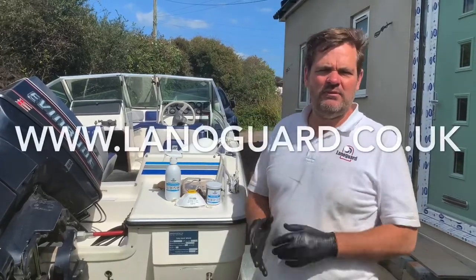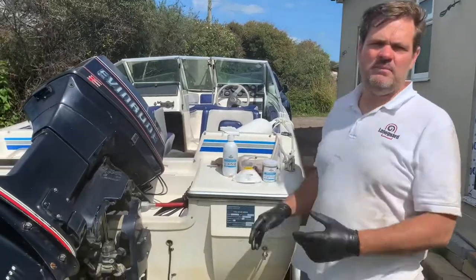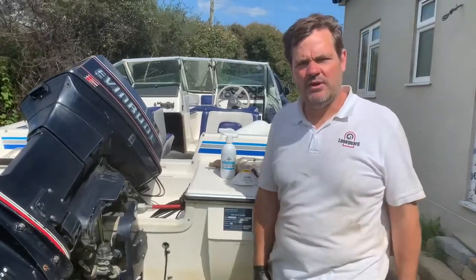Hi, I'm Mark Raymond, founder of Lanagard. Today we're just going to show you how to use the marine spray and the marine grease on your boat — not all the uses, just a few examples to give you an idea.